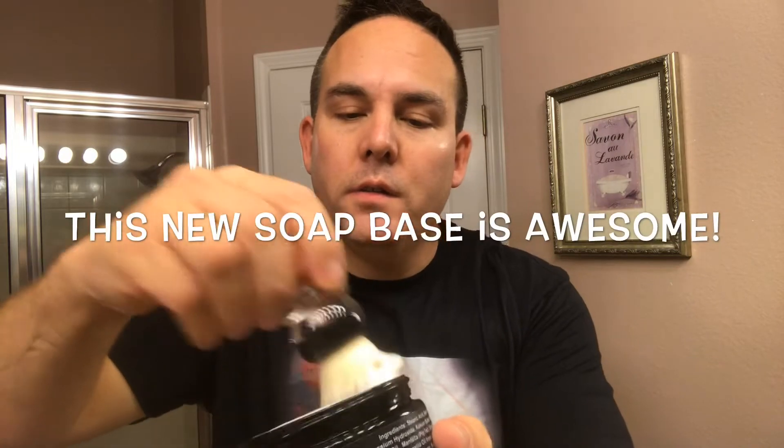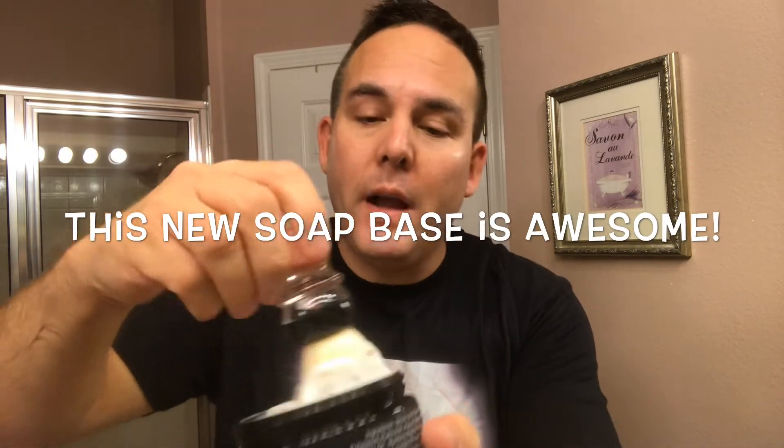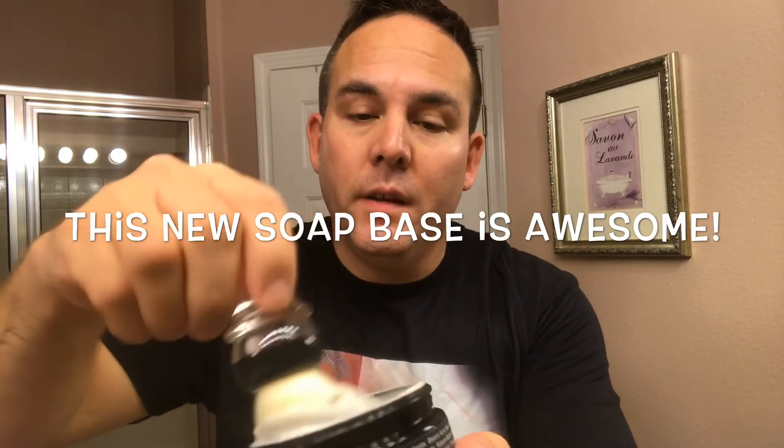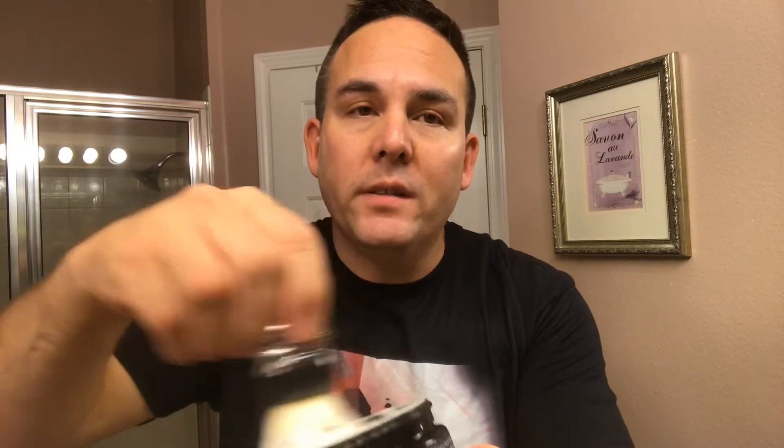Let me go ahead and try this new soap recipe that Peter Karkalis is debuting with this soap. I found out you don't have to load your brush very long — probably half the time of normal soaps. Normally I load my brush for about 30 seconds, so probably 15 seconds on this soap, because it's just so slick and excellent soap base.